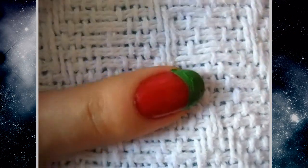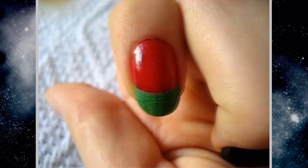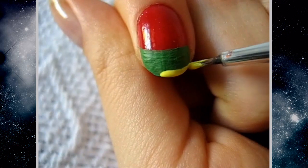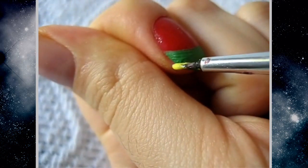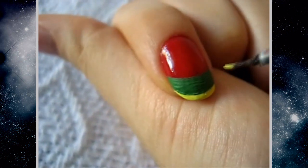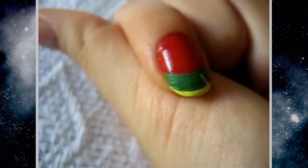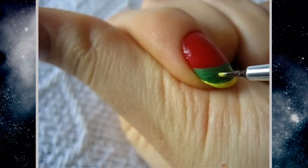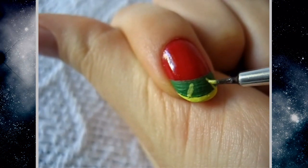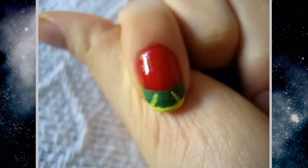Now we're going to take a yellow acrylic paint and with the same brush — I only used two brushes — I'm going to go over the bottom and make a thin line, then make two diagonal lines facing inwards, so that this is a skirt divided into three sections since we can't fit the whole thing.